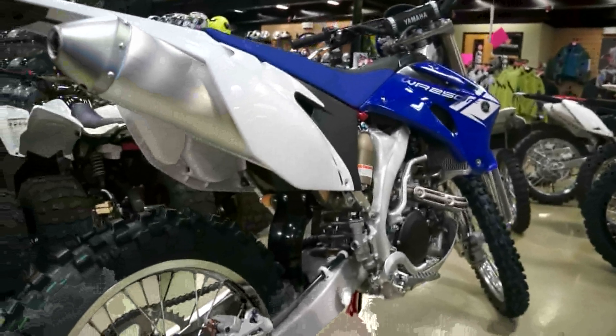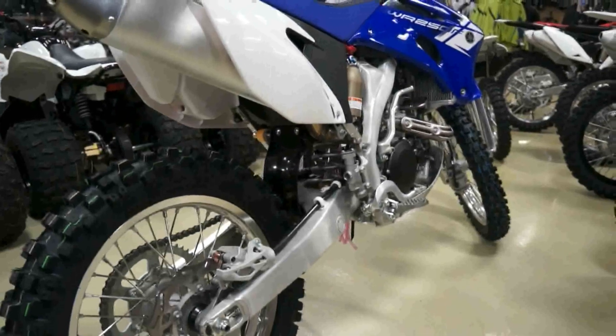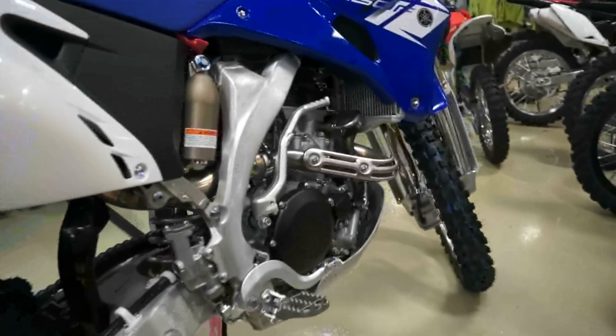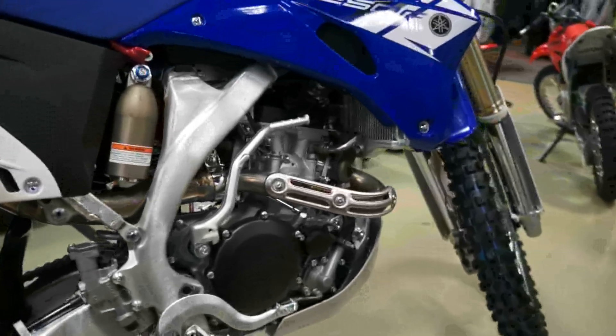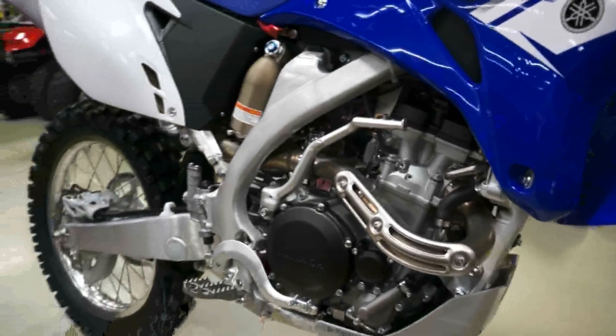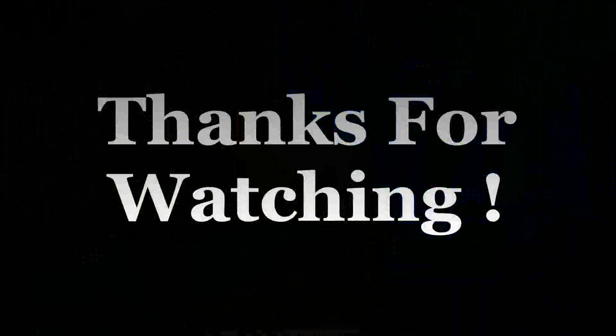Obviously, this bike is really, in my opinion, for the more advanced rider — a rider that demands a little bit more out of their bike, especially in the off-road. So there you have it for 2012, the Yamaha WR250F.